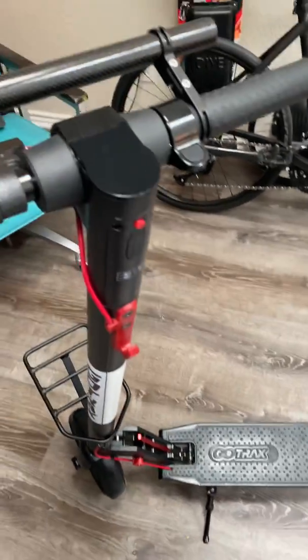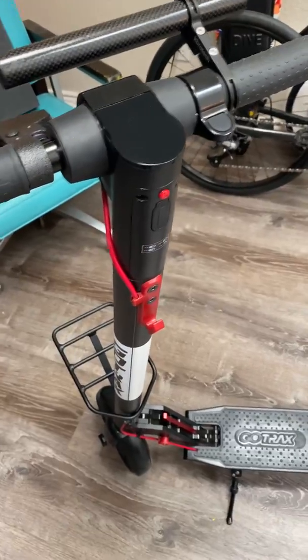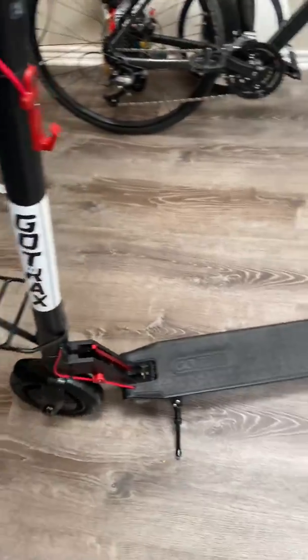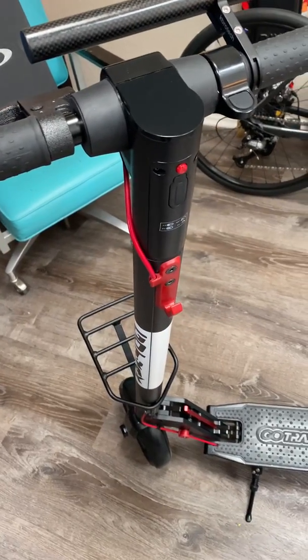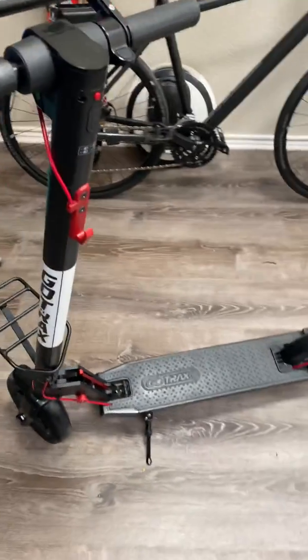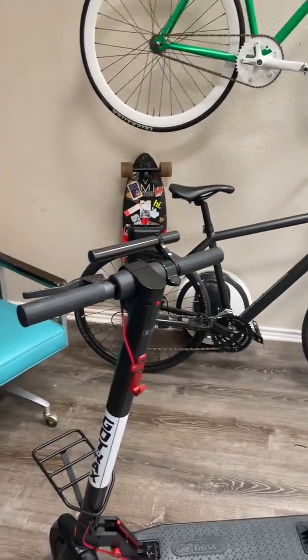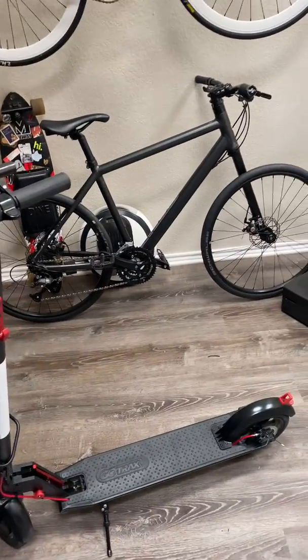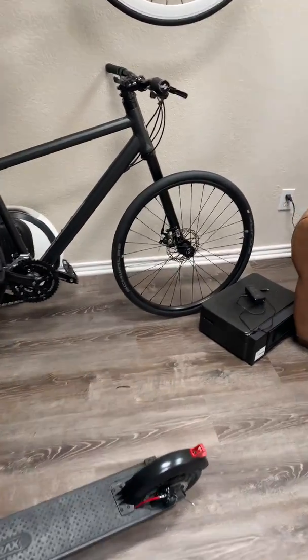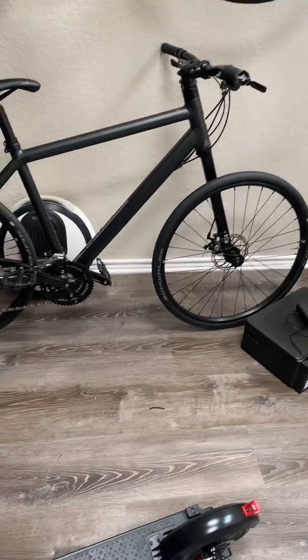I stay at 15.5 miles an hour everywhere I go, and I hope to go faster with dual motors, two vests, extra batteries, and some neat things like that. I'm not sure whether to put those upgrades into this scooter — since it's fairly reliable — or into something like that skateboard. The skateboard already has a motor in it, and maybe the front wheel of that bike, if I can figure out how to do a lefty electric motor hub.